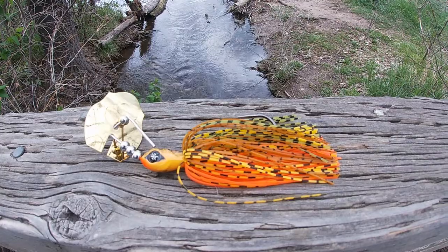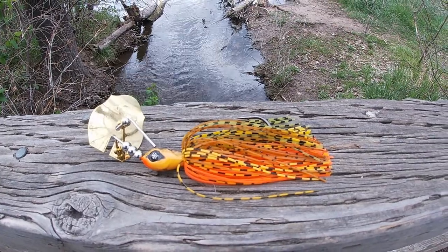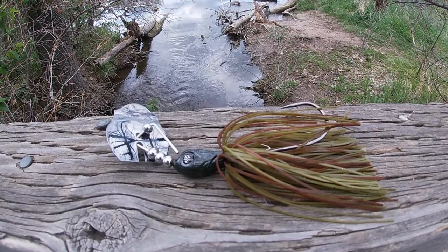They're not supposedly a chatterbait or a bladed jig — they're considered something else. They have their own little classification of whatever kind of bait this is, but more or less it's essentially a bladed jig. So we got two of these: this one which is the summer craw color in a 3/8 ounce size, and then we also got one in green pumpkin that was a half ounce size.